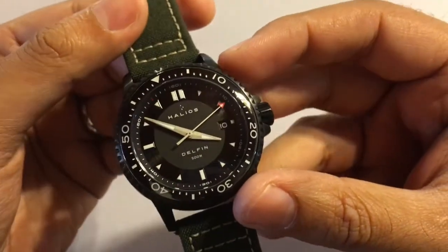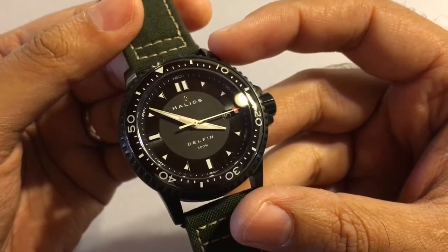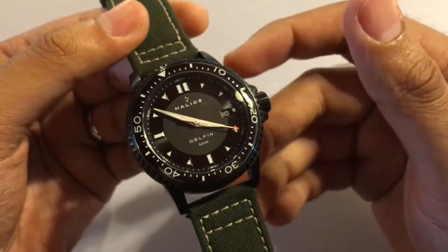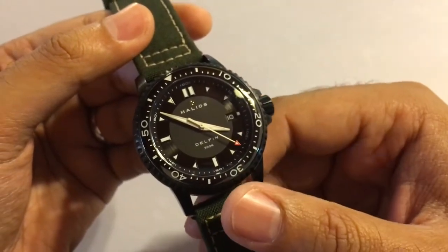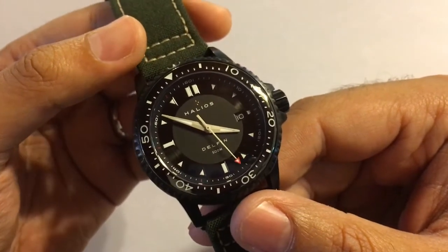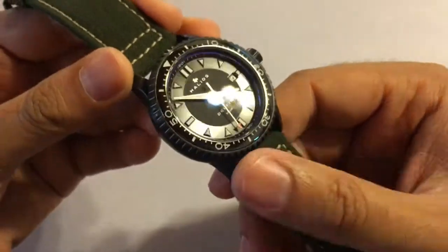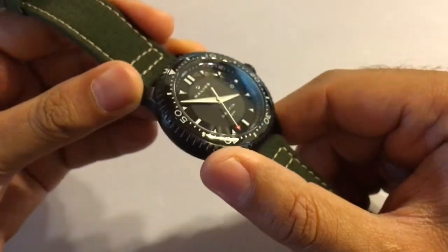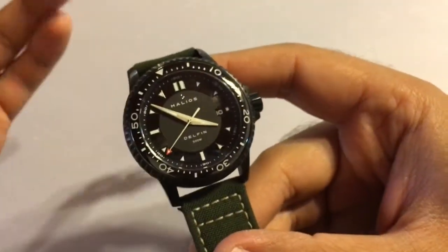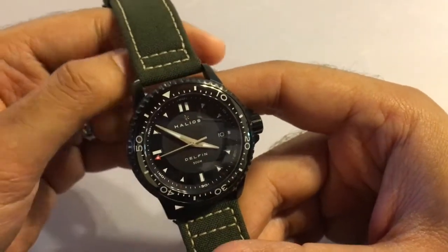The movement they've used is a Japanese Miyota 9015. You'll find that a lot of micro brands use Japanese movements as it helps keep the price down. I found online that a lot of people complain about this movement being noisy but honestly I don't think it's any louder than a Valjoux 7750. You can definitely hear and feel the rotor moving sometimes but for me that's part of the charm of an automatic. As for its accuracy, I set it about four days ago and it's lost roughly 10 seconds. I think that's more than acceptable for anything that's not a certified chronometer.